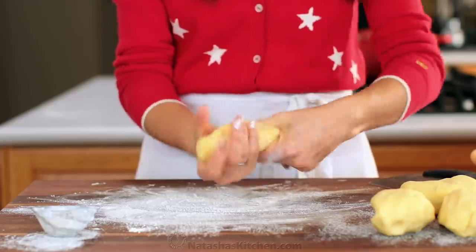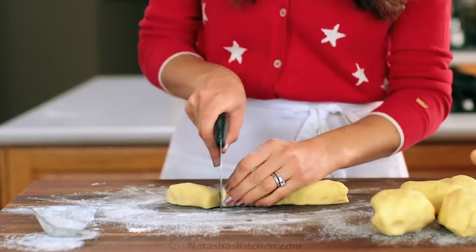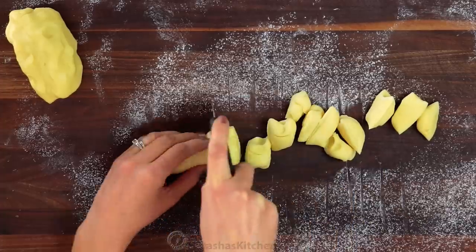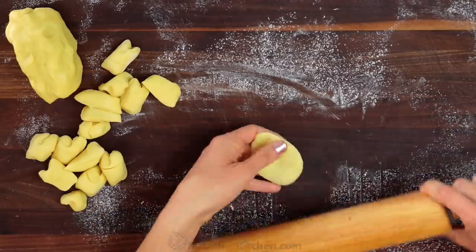Dust your work surface with flour, then take one of your four pieces of cookie dough and roll it into a log. Now cut that log into 15 equal pieces. Roll each piece between your hands into a ball. Then, using a rolling pin, flatten them out to about two inches in diameter.